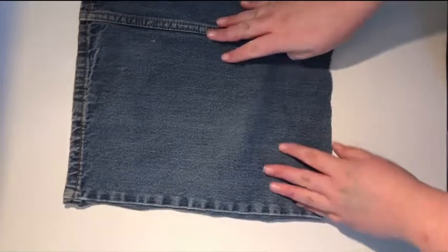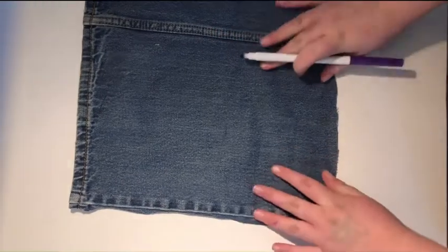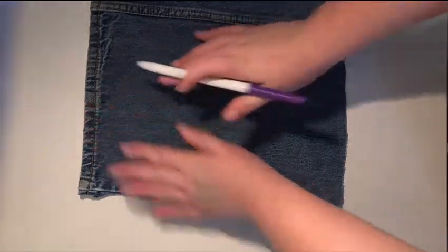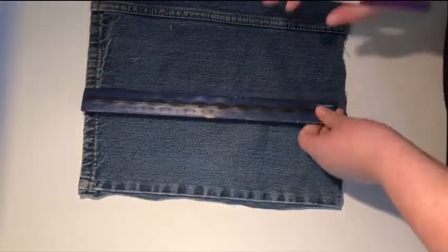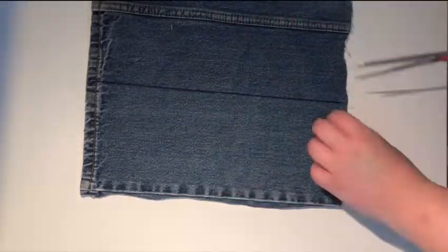The first thing you're going to want to do is lay out your denim. This step isn't required if you already have the right size, but my piece was a little bit too big so I'm just cutting a little bit off right now.